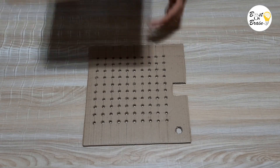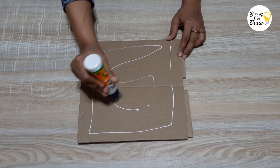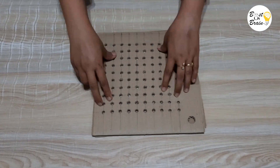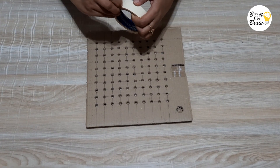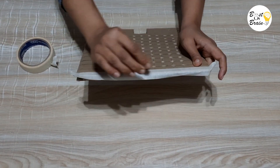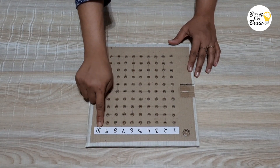Once all the holes are done, take the other square cardboard and glue it on the other side of the cardboard with holes. Take a tape and bind all 4 edges with the tape — here I am using paper tape, but you can use any type of tape of your choice. Now label each hole on the top row 1 to 10 like this.